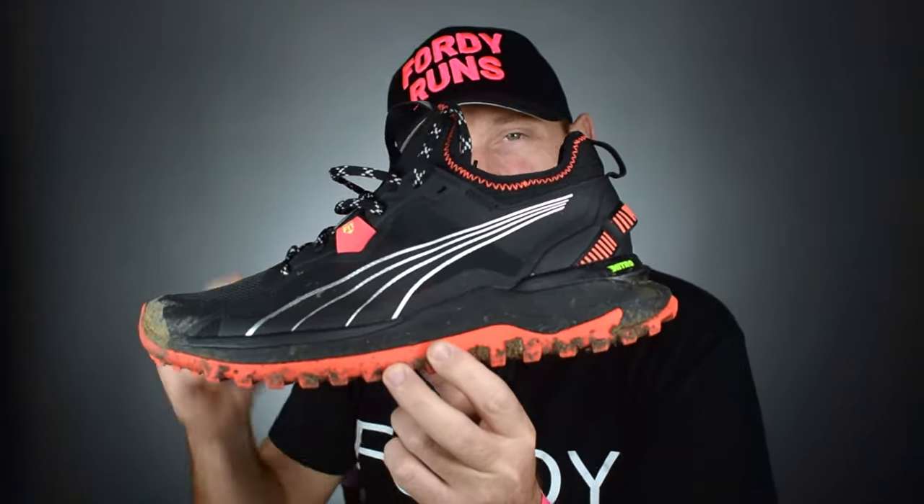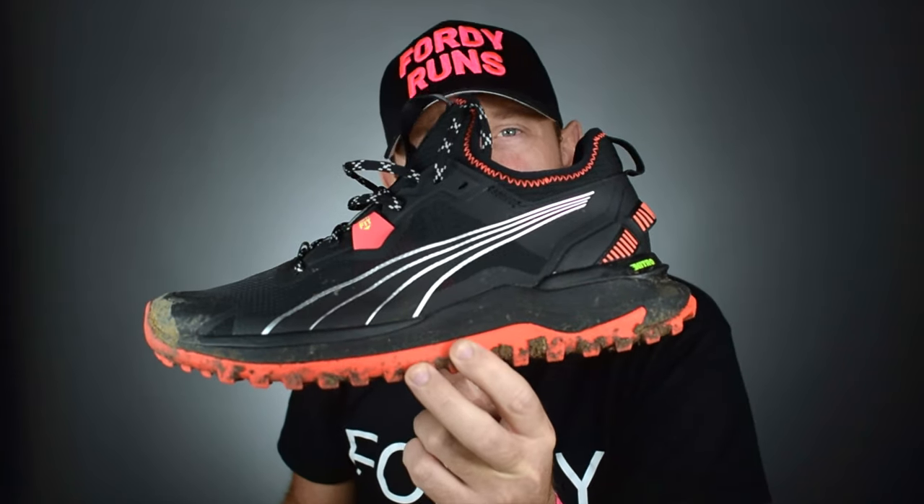What is up everybody? In this video, we are taking a look at these — the very dirty Puma Nitro Voyager.